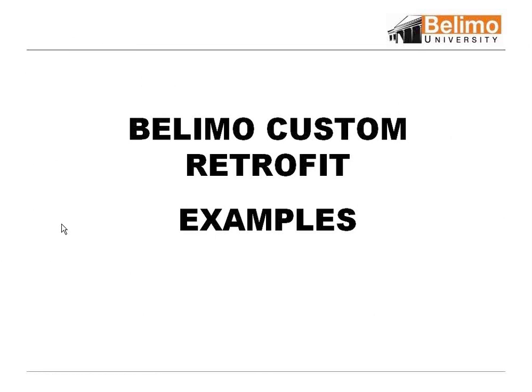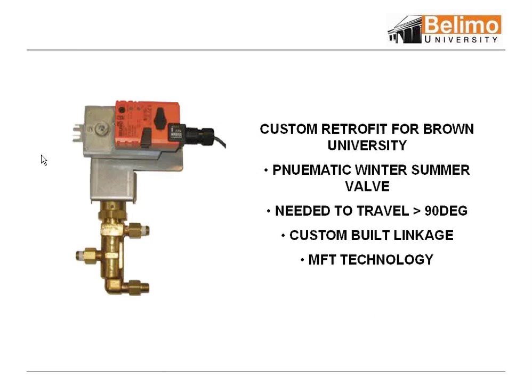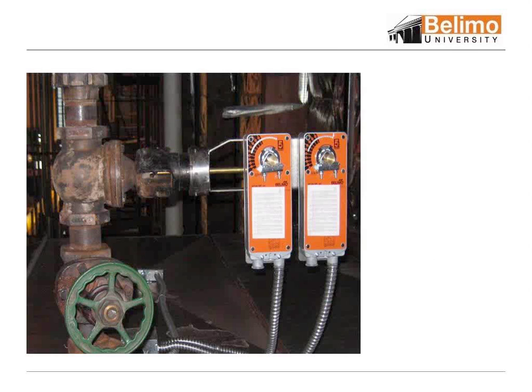Some custom retrofit examples. This is an example we used up at Brown University with what I call a rotisserie motor. Through MFT, we were able to program a 104-degree drive. It was a pneumatic to electronic conversion and the 90-degree swing on the motor was not sufficient. So we were able to program this motor to give the extra degrees of drive and change this to a summer or winter switch. These are just examples to show you that we'll do custom stuff — so if you've got something out there that's kind of weird, we'll get right into it.